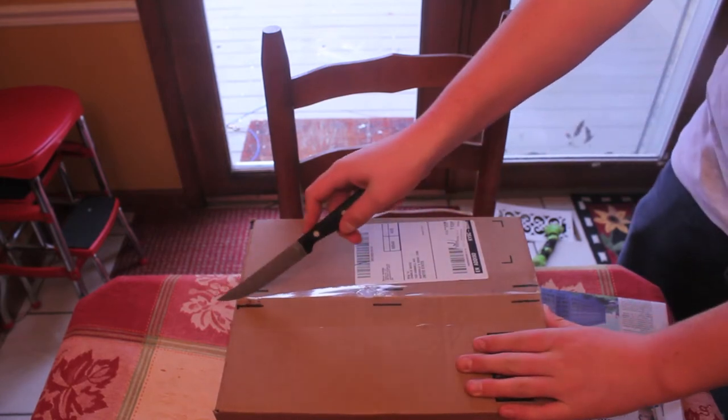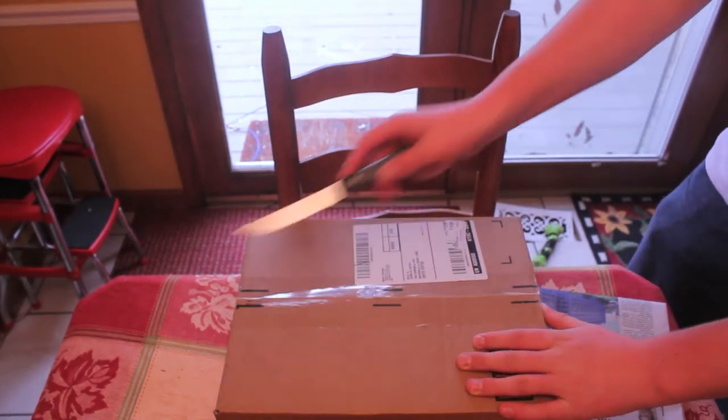Hi, this is Nick with the Geeky Reviews, and today we're unboxing the Rode mic and the dead cat wind cover.